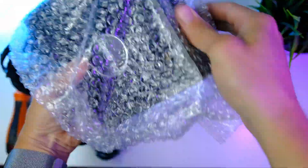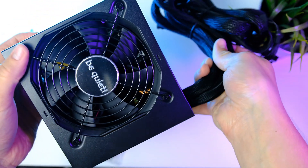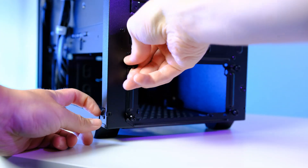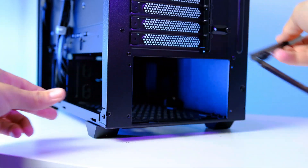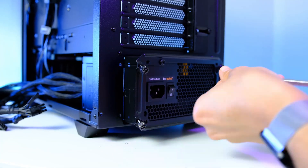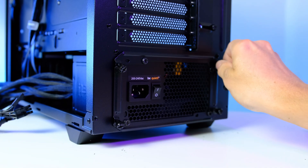Next up is the power supply — the Be Quiet 600W 80 Plus Gold. When installing the PSU, make sure the fan is facing the bottom of the case so cold air can enter. Unscrew the frame, slide the PSU into place, and secure it using the four screws that come with the case. Finally, secure the frame using the thumbscrews.